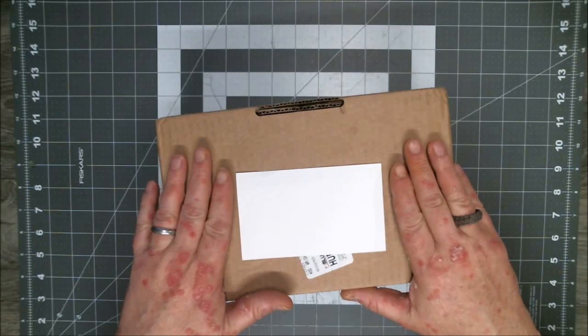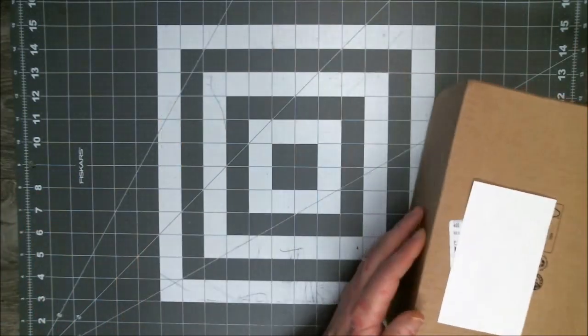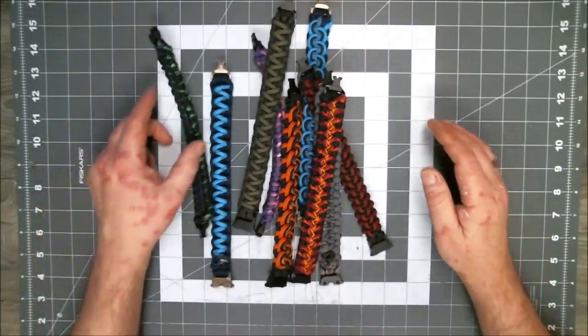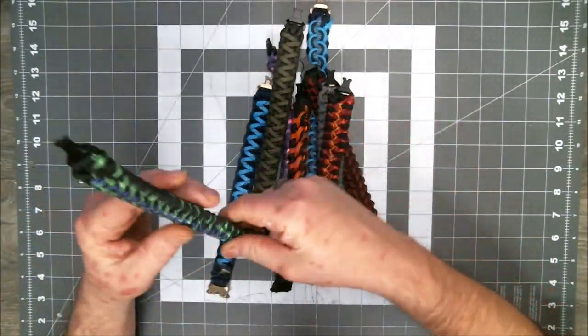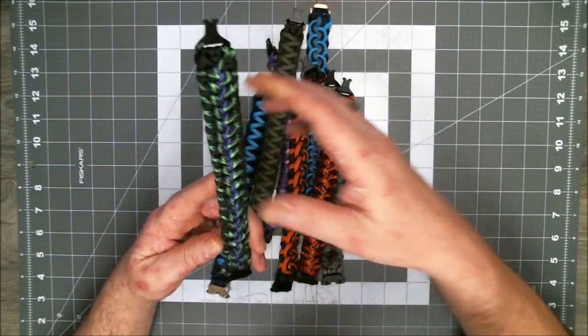I'm going to sit this off to the side. I've got two packages today, actually. It's raining here where I live in the southern United States, so one of my packages has kind of got a little dampness to it, but that's okay. It's nothing in it but some cord, and this company always wraps their cord in plastic, so it'll be okay.